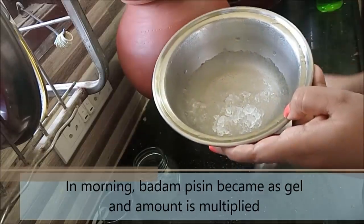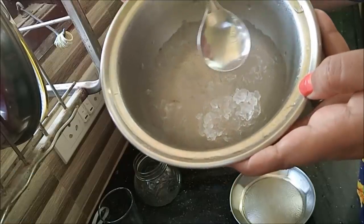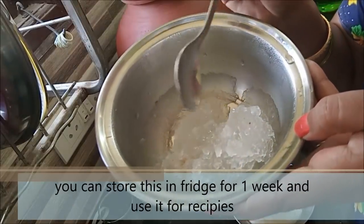There are a lot of gel pieces. We have to use 3 pieces for this recipe. Now we have to store it in the fridge.